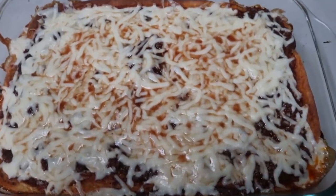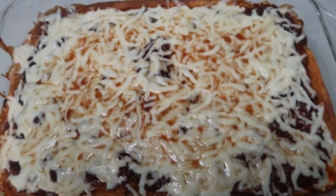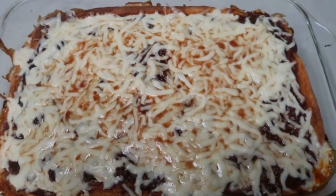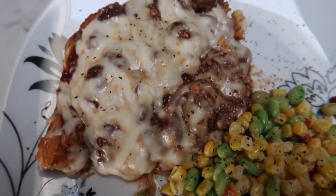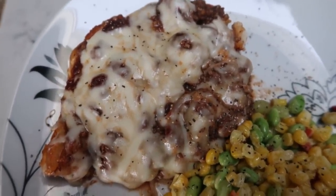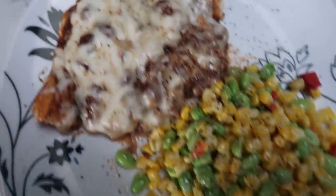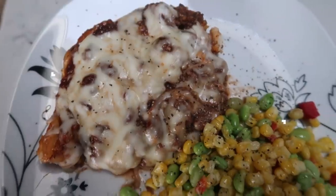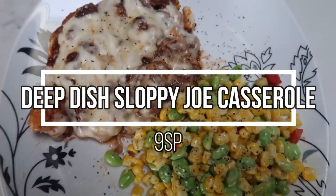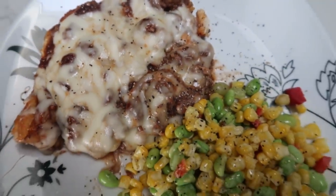Here is the completed sloppy joe deep dish casserole — look at that crust and cheese! I'll let this rest for a few minutes and serve with Trader Joe's soy edamame corn and red pepper, which is zero smart points. The recipe serves six, and one sixth of this casserole is only nine smart points. What you're getting your points from primarily is the pizza crust — but look at how good this looks. It's a lot of food for nine smart points.